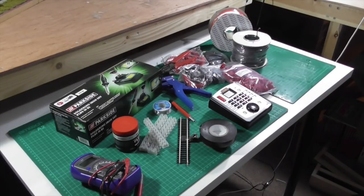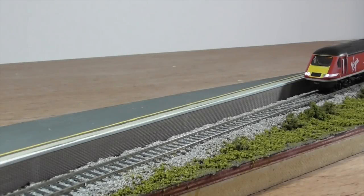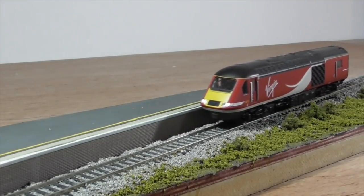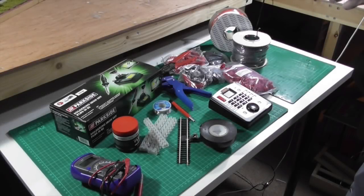With DCC you can control individual locos on the track, as each loco has a unique DCC decoder in it, and multiple locos can run at the same time without the need for isolated sections. With it being digital, this also encompasses newer technology such as individual loco lighting, smoke, and sounds — and it's easy to do. This is why I have chosen to opt for this setup.